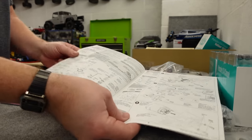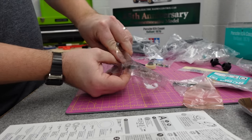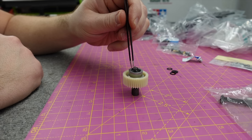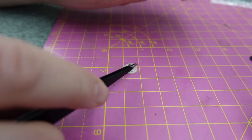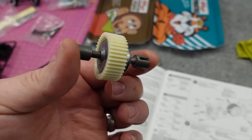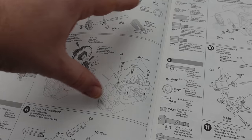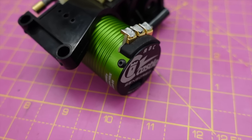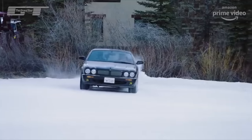Page one: ball diff and gearbox. Done. Parts three through seven - gearbox, done. Well almost done. And yes that is a Castle motor, 7,700 KV. Powerful - monstrously powerful. Speed and power.